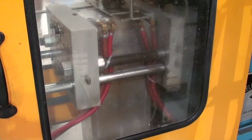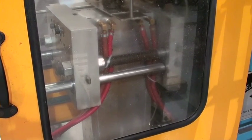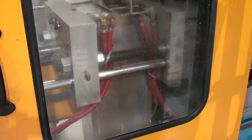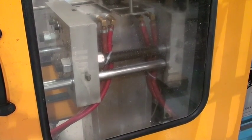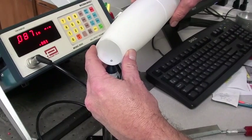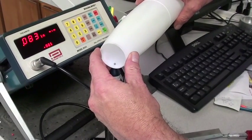Keep checking back as we hope to post a video highlighting the molding of the injection molded fins for our V2 model in the next couple of days. Until then, please take a moment to visit the Space Monkey Models website at SpaceMonkeyModels.com.